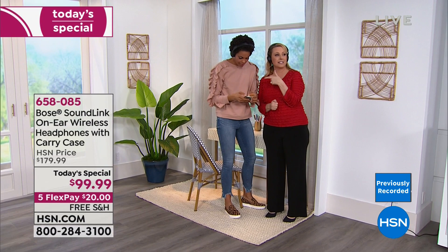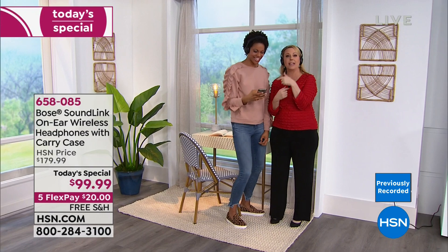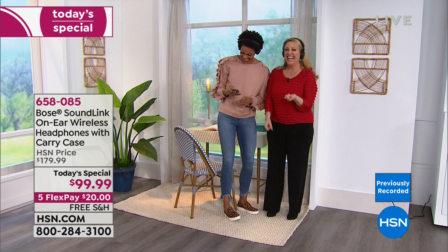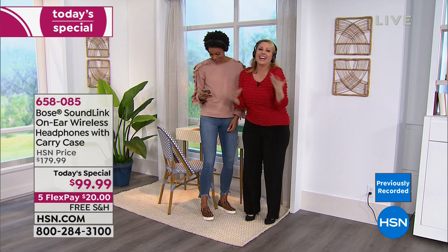This pairs to two devices at once — if you're hanging out with a friend who has an iPhone, you can share the connection. If your kids are listening to something and you want to get in on it, it pairs to two devices at once. Not all headphones do that, and not all have 15 hours of battery life.